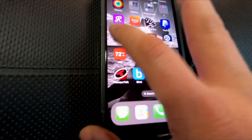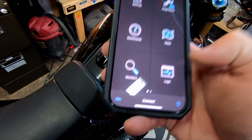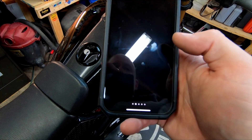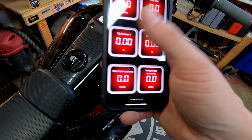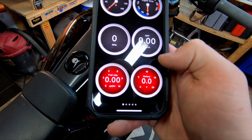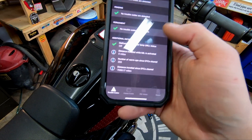I pair that with the OBD2 Fusion app. This app cost me $10 for my iPhone, and I never had to touch it. With this app you can view your dashboard and customize what you have in there.